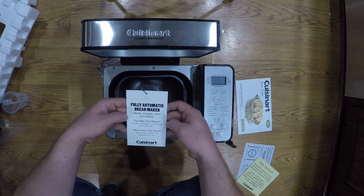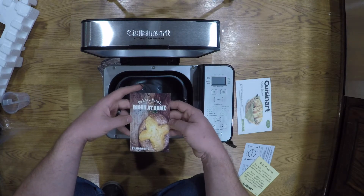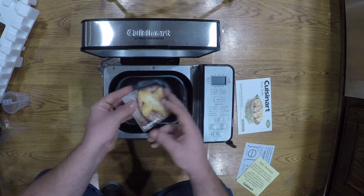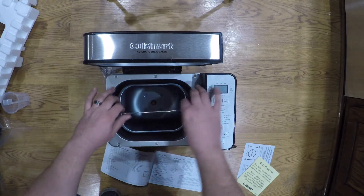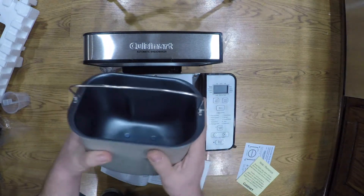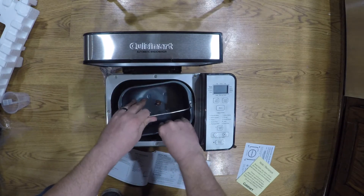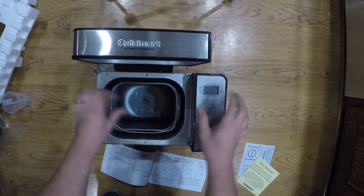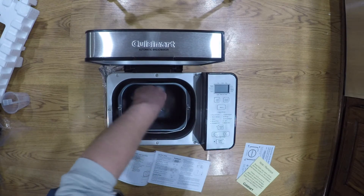It comes with a little card — 'fully automatic bread maker, bake fresh right at home.' It says you turn this to the left and pick up, and that's how it unlatches so you can clean it. There's your heating element. Put it back down in here, turn it to the right, and she's in.